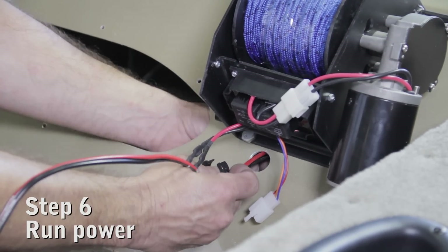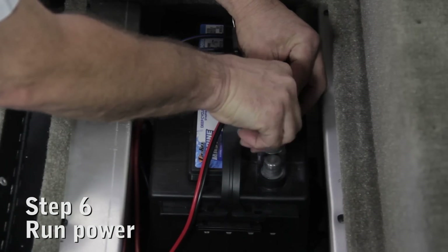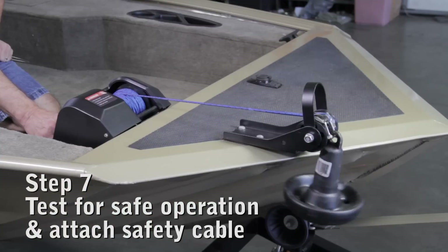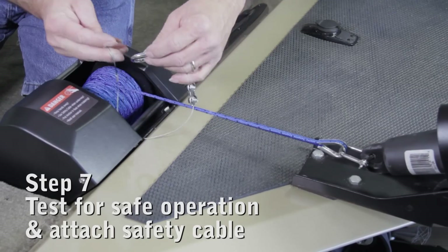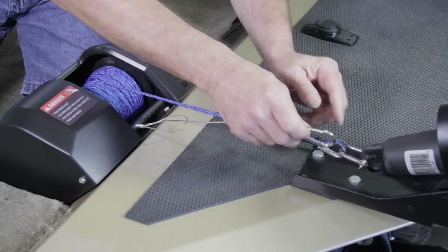Pass the battery wires through the deck and route them to the battery. Use tie wraps to secure the wire where needed. Once your TRAC anchor winch has been installed, test it for correct operation and install the safety cable when running at speed. And remember, always place the anchor in your boat when trailering.